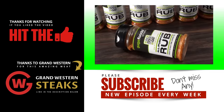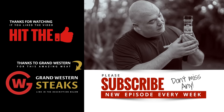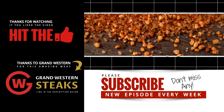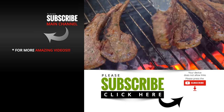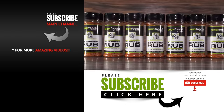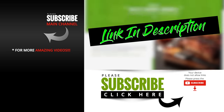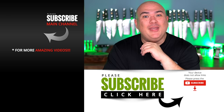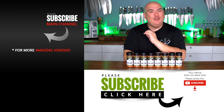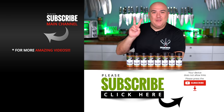After years of perfecting it, it's finally available for purchase — Guga's Rub. My rub has been the go-to for many of you, and now this revamped formula is better than ever. It's amazing on beef, pork, lamb, chicken, and my favorite — burgers. This rub is what I use in 90% of everything I cook. Get yours now at shopgugafoods.com — the link will be in the description. Guga's Rub baby. Thanks for watching, we'll see you on the next one. Take care everybody!